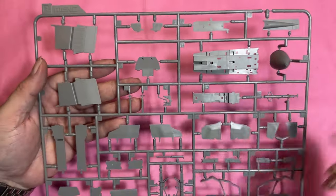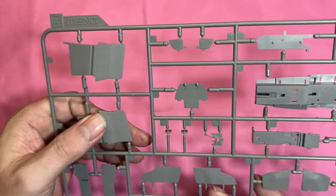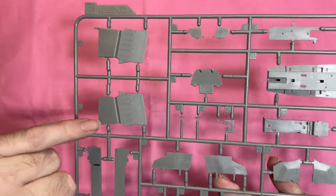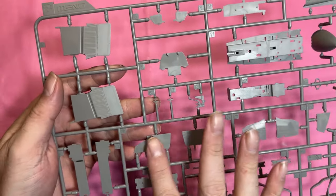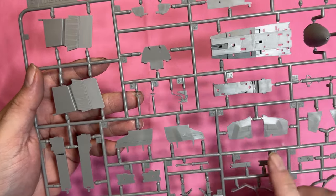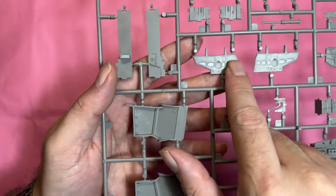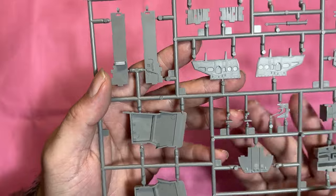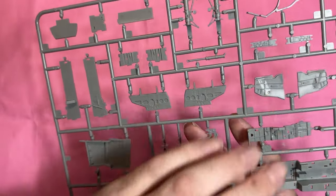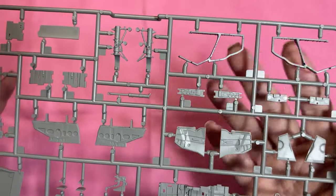We've then got the forward intake scoops — the ram ones — I'm not sure if these close up or not, but again you can see really nice lovely detail. We've got the air brakes, some of the doors, and on the reverse you can see the nice texture and rivet detail all over, plus parts of the instrument panel. It looks really nice.